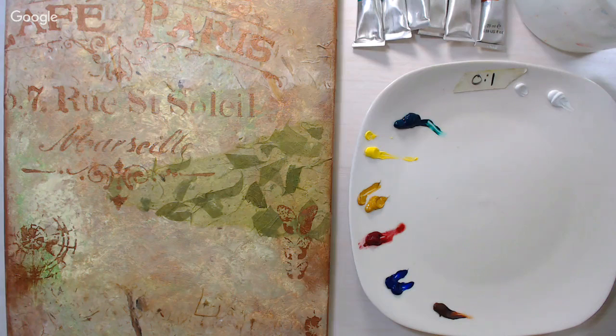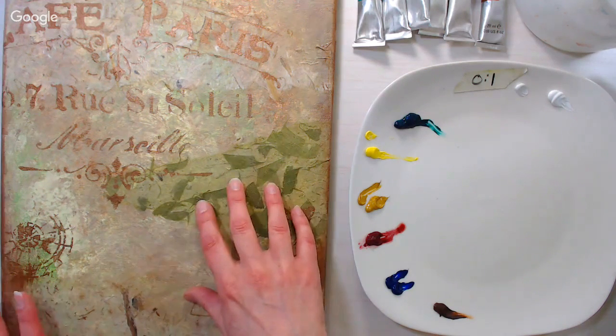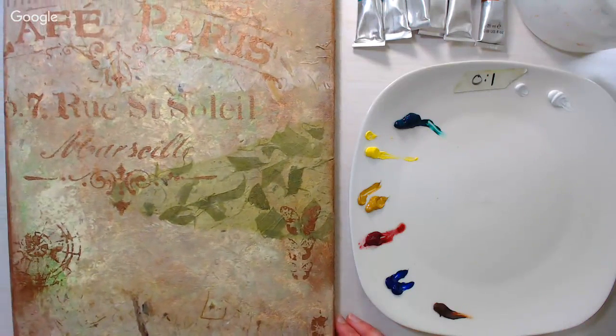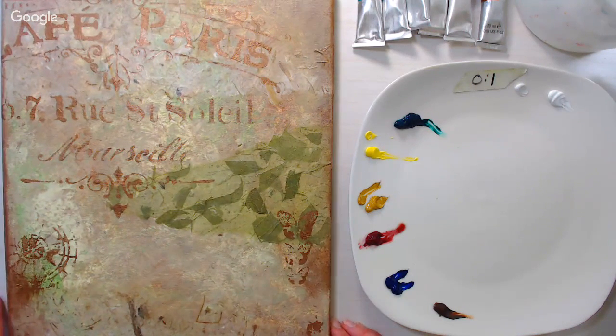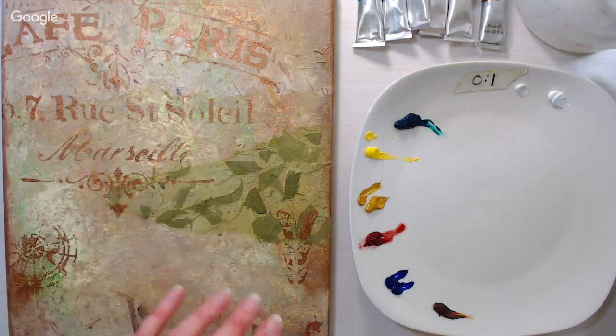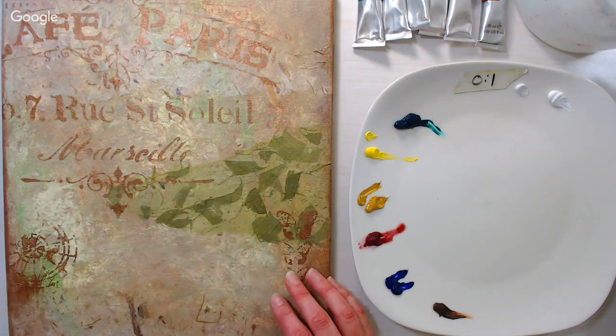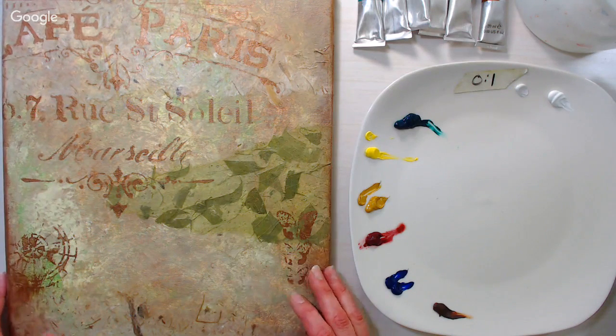Hi, Lindsay here, the Frugal Crafter, along with Sarah, and we have our weekly livestream. There was a little confusion because I posted a video this morning of making the background of this, so some people were worried there wouldn't be a livestream. As long as I'm in town we do a Friday livestream. If you want to know how I did the background, I linked it in the video description — it's the most recent one on my channel or on my blog.